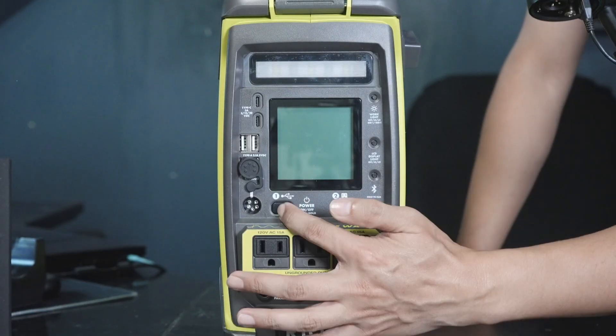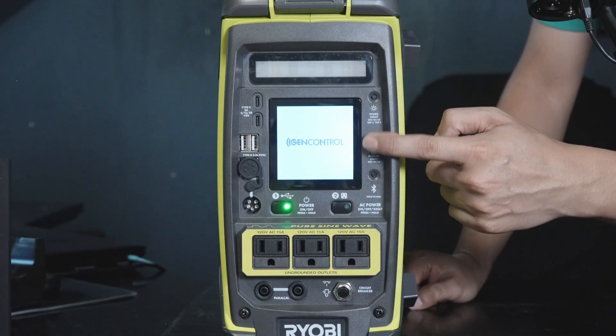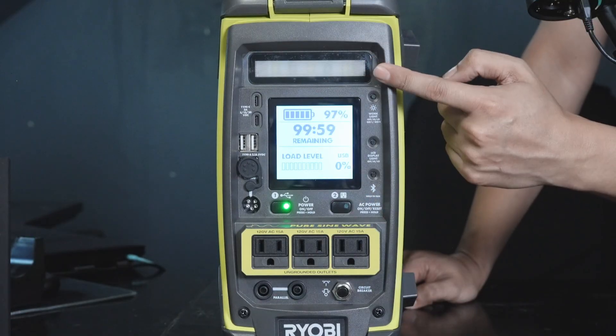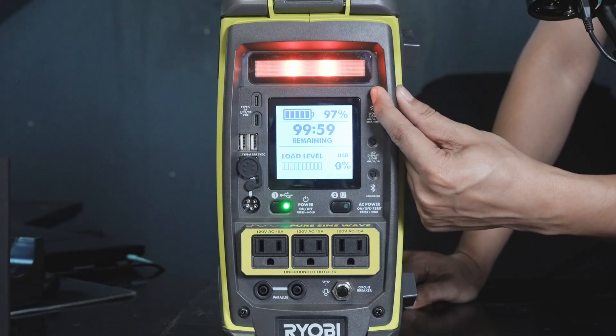When you first turn it on, you press and hold. Then it will turn on. This backlight will turn on. If you don't want it, you can turn it off like this. This is the LED light — red light — and then it blinks to warn other people.